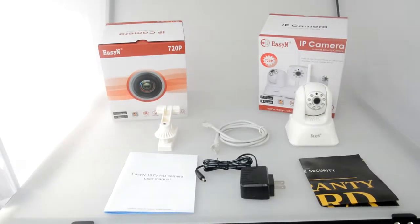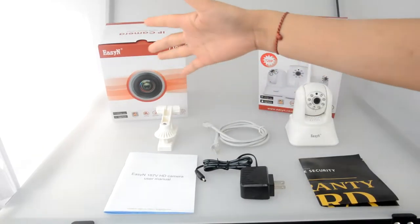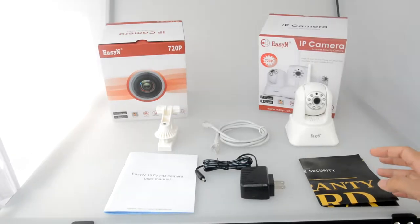Hello everyone, today we would like to introduce EZN IP camera installation briefly.